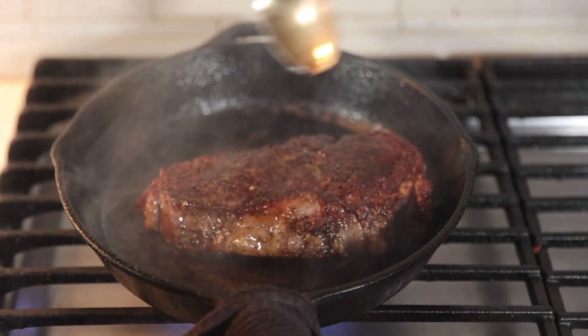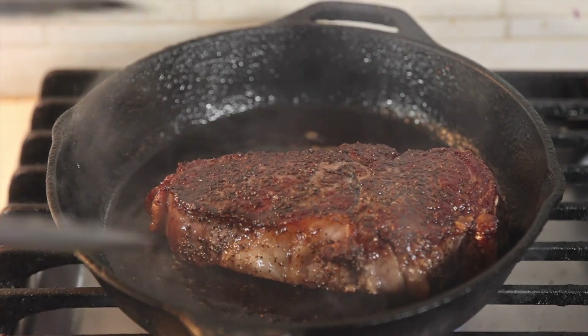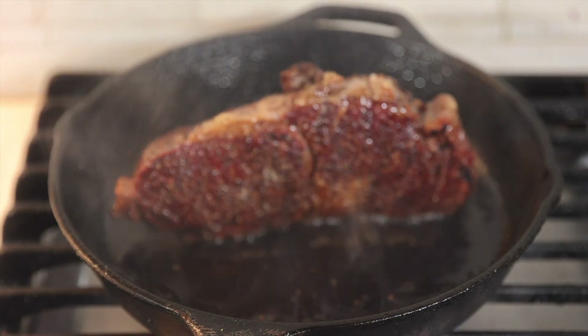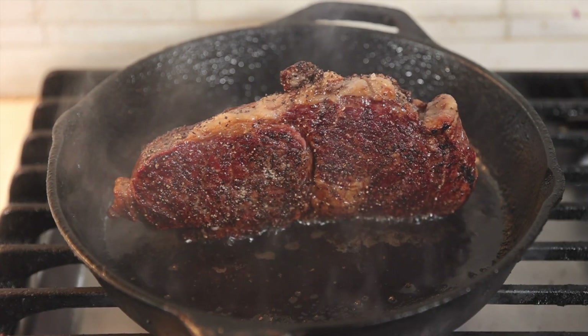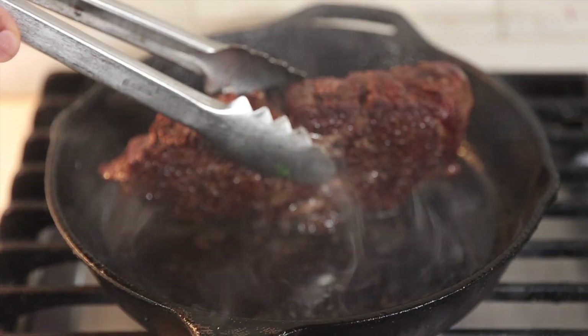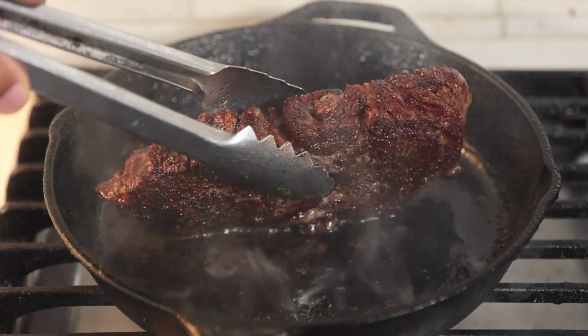I add a little butter and then baste as I go. The basting adds just an additional layer of flavor on top of that steak. You season on both sides, you grill on both sides. I put mine upright to get those edges and that nice marbling a little more crisp, adding to the texture and adding to the flavor.